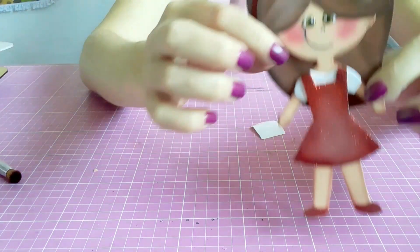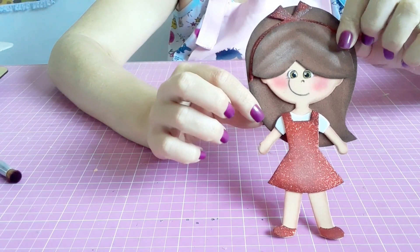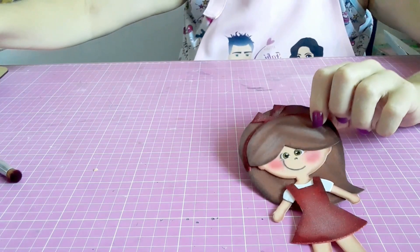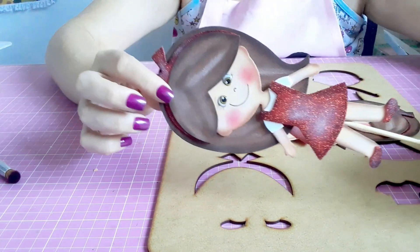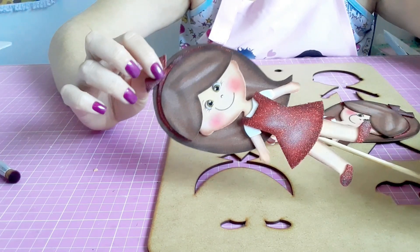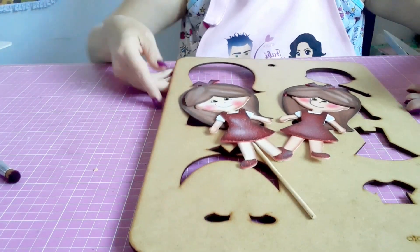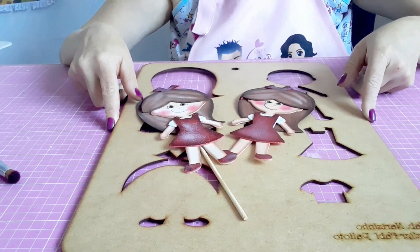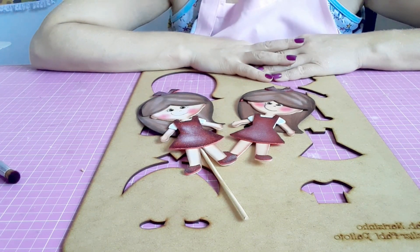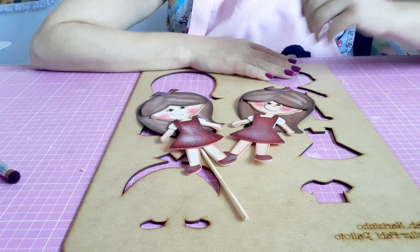E está pronta a nossa personagem Narizinho! Olha só que gracinha. Como eu disse, essa daqui tem 15 centímetros, mas também tem a opção em 30 centímetros. Vou mostrar pra vocês como eu venho fazendo a coleção — fiz também o palitoche da Narizinho. É só pegar a personagem e colar um palitinho pra apresentar pras crianças. Então, essa foi a nossa aulinha de hoje: o gabarito Narizinho da coleção do Sítio do Picapau Amarelo. Espero que vocês tenham gostado. Quem ainda não é inscrito no canal, não deixe de se inscrever e fique atento às aulinhas que vão vir — vamos concluir a coleção. Muito obrigada pela presença de vocês, até a próxima!